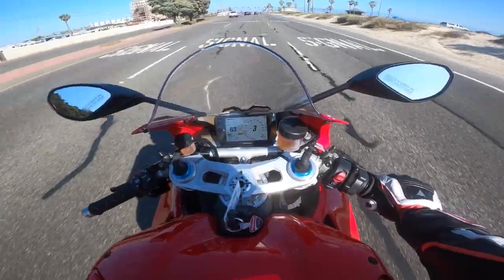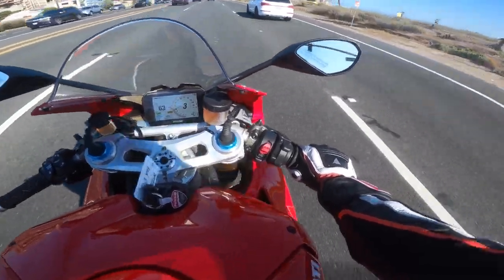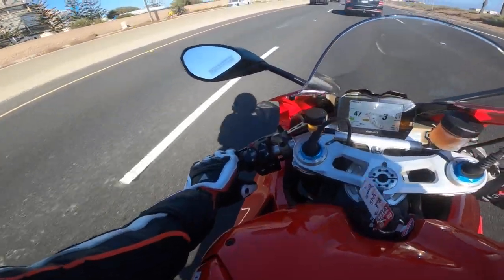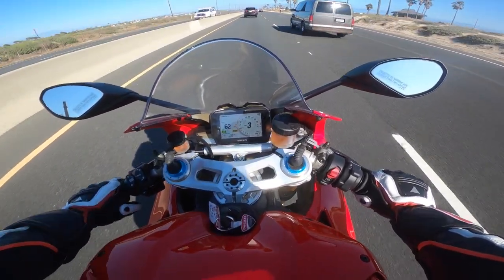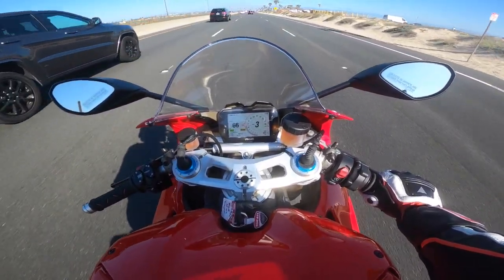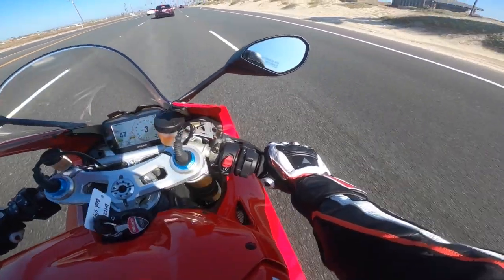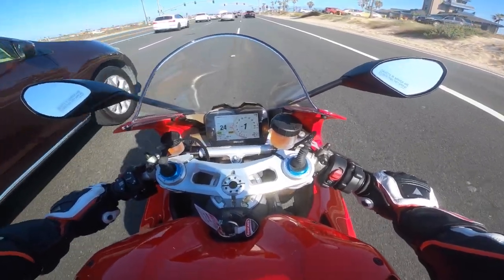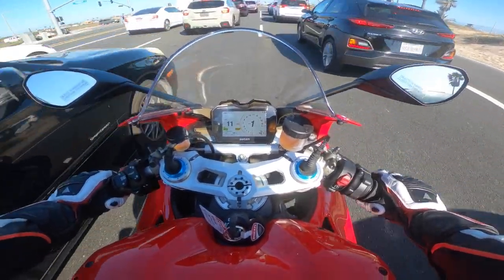It depends on your riding style and what kind of gear you ride with. If you're wearing leathers and you're on the track, I don't think heat's going to be on your mind. But if you're just cruising around wearing shorts, you're going to be burned — medium well, legs roasted rotisserie style. With a good pair of jeans and some good riding boots like my Dainese racing boots, that's my typical riding gear for track and street. It's the safest way — it keeps away the heat and makes you much safer.